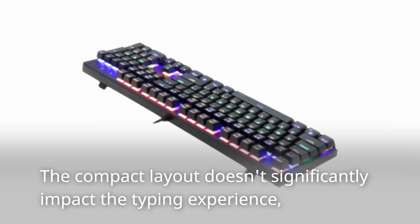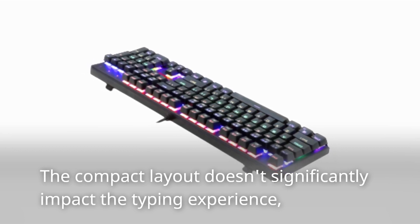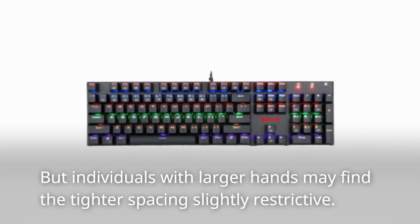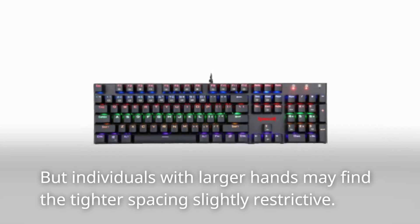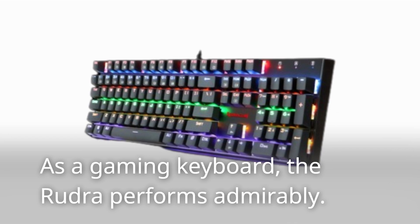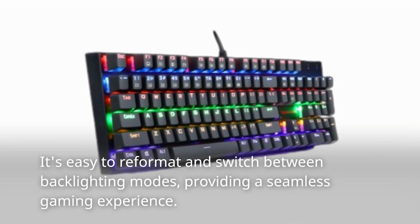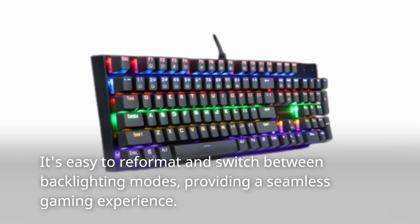The compact layout doesn't significantly impact the typing experience, but individuals with larger hands may find the tighter spacing slightly restrictive. As a gaming keyboard, the Rudra performs admirably. It's easy to reformat and switch between backlighting modes.